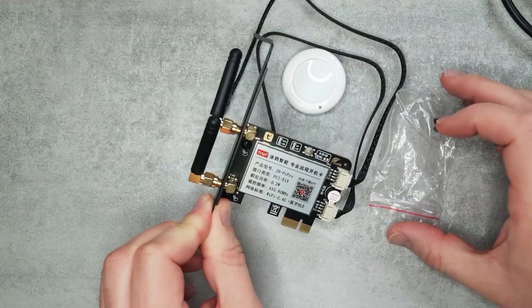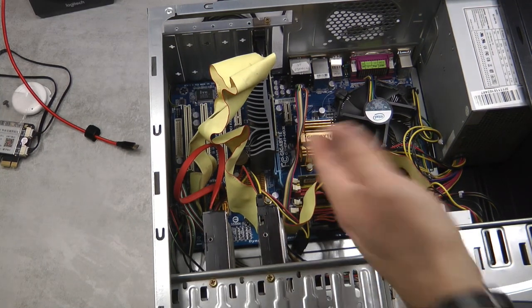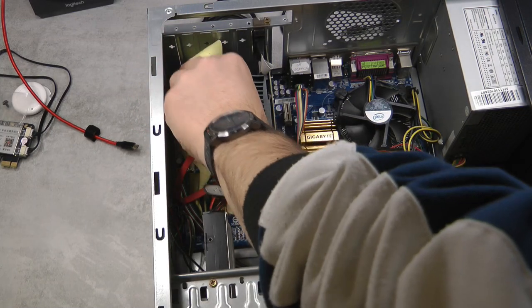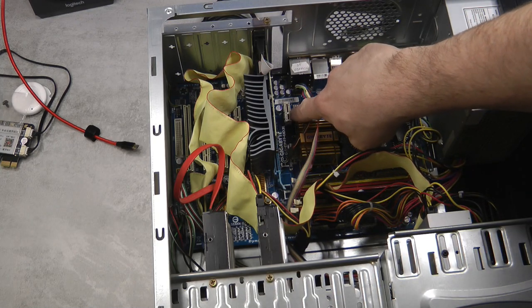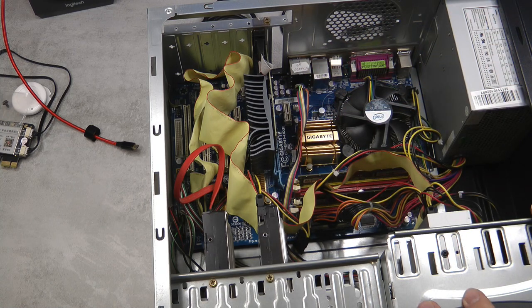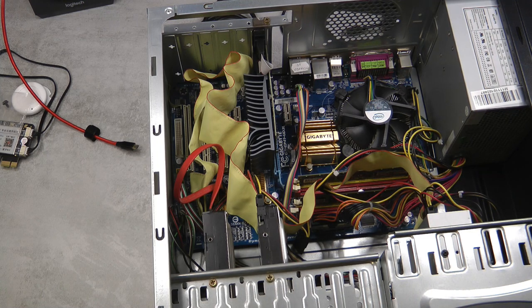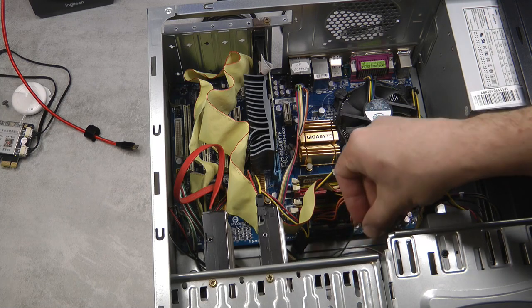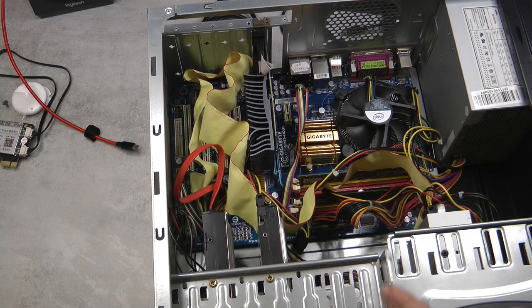I'm going to use my dad's old computer for the demo — probably about a 10-year-old machine with a Pentium processor. It has one PCI Express slot so I can use it to insert this card. Before installing the card, I need to find the reset and power button connectors. There's no better way than looking for the reset and power button and tracing the wires from the front panel. Most probably they'll lead to part of the motherboard. If you can't find them, you can dig out the user manual or find it online.